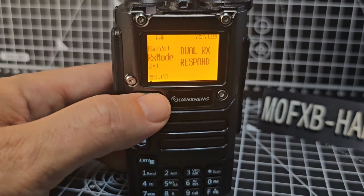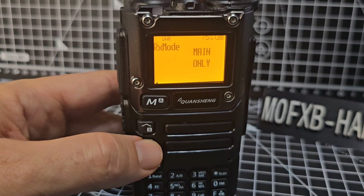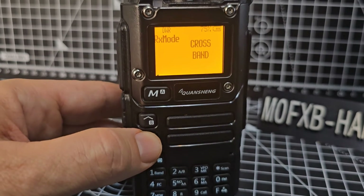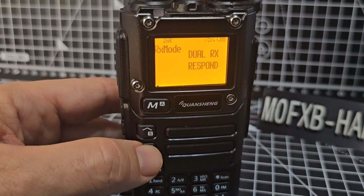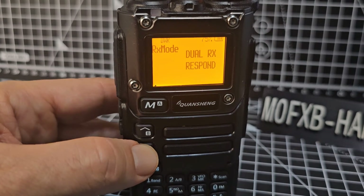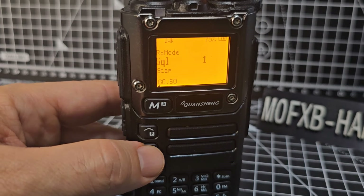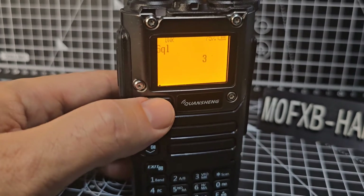For dual watch you've got a few selections: Dual RX Respond, Main Only, Main TX Dual RX TX — and it's displayed at the top which mode you're in — and Crossband Dual RX Respond. Best to read that in the manual; I have made a video on this. Menu 60 brings you back to number 1, which is the squelch — go menu, up and down, set your squelch; about 3 is about right.